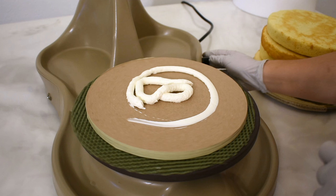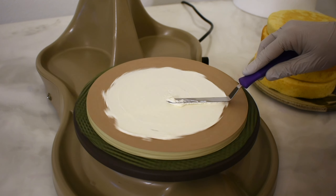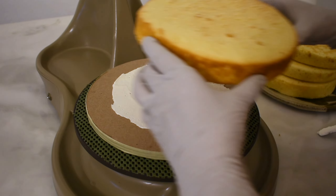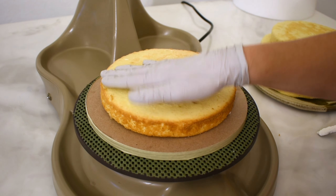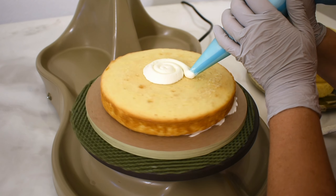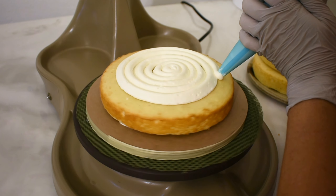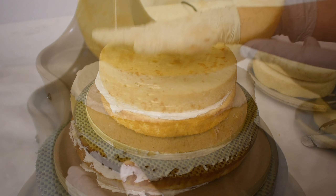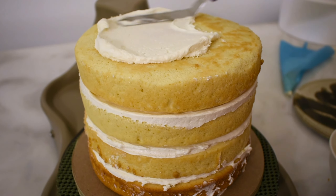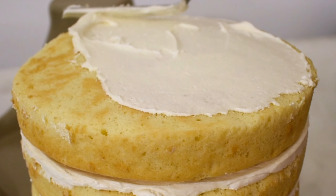Starting with a cardboard base, I'm going to put some buttercream right down on there. For those of you who are curious, this is a tabletop pottery wheel. I love stacking and icing on it. Put that vanilla cake and put some more vanilla buttercream on the inside. Stack it up and pat it down so it sticks nice and firm. Once I've got those four layers of cake and three layers of filling, I'll do a crumb coat. This is just a thin coat of icing that helps the crumbs stick to the cake.